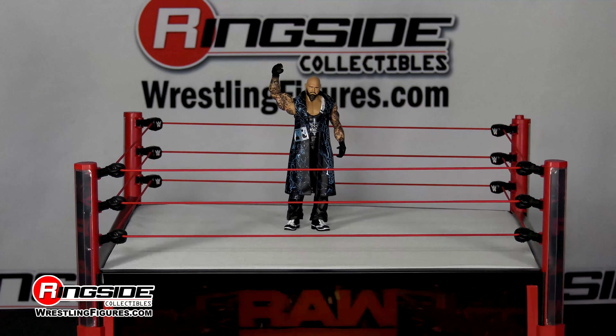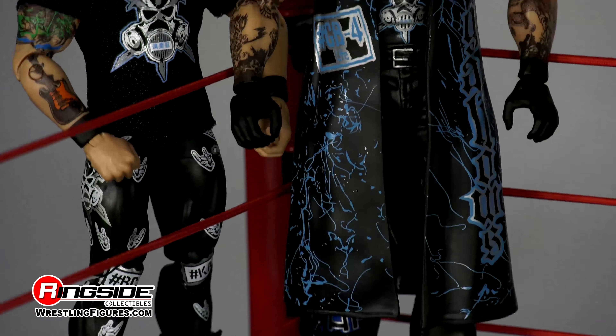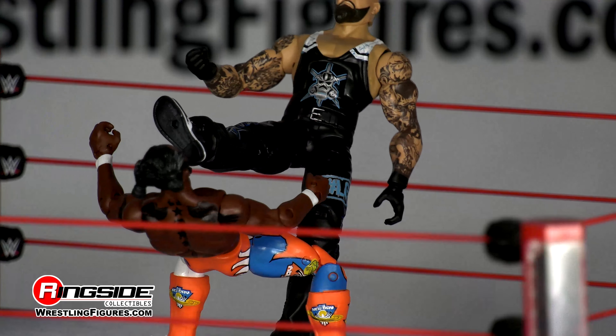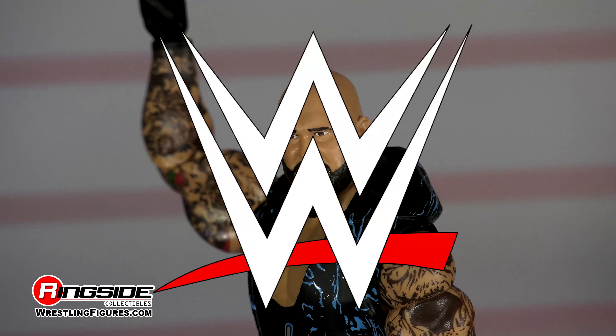Luke Gallows was not so festive upon returning to the WWE. The 6'8 big man, along with his tag team partner and fellow good brother Karl Anderson, had already made a name for themselves in Japan. And as long as there are checks to cash on Monday Night Raw, there are necks to break.